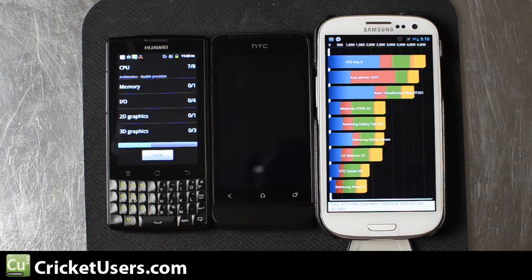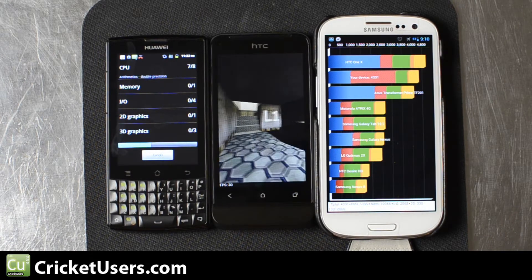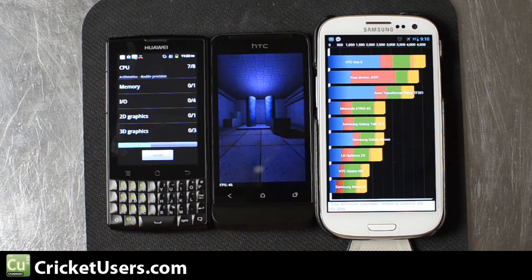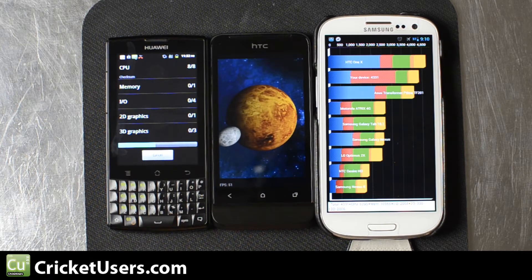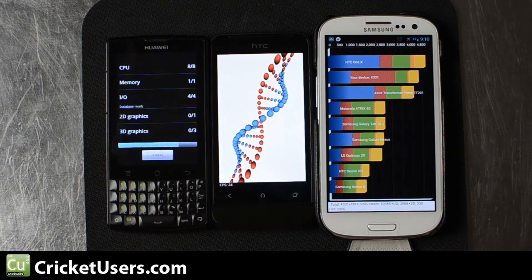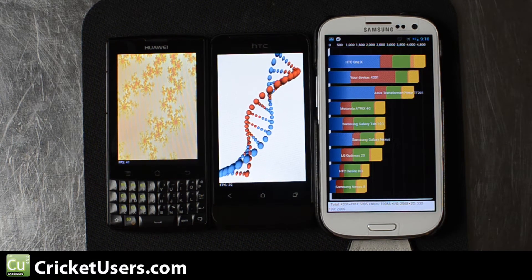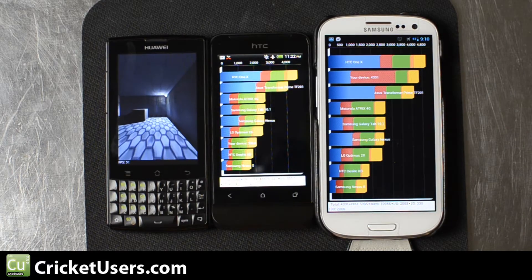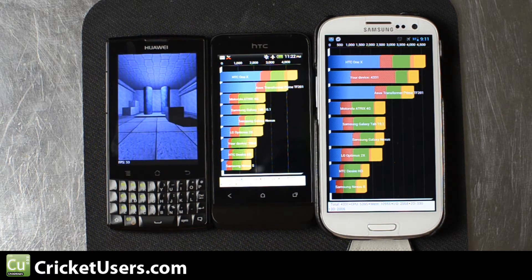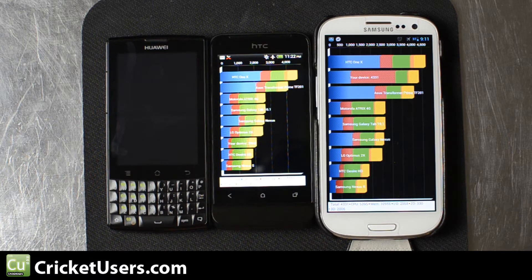Our Galaxy S3 is running CyanogenMod 10, so it's on Jellybean. It scored 4,331. I ran this a little bit before and it came out higher than the HTC One X. Most of the times when I'm running it on the stock TouchWiz, it comes out higher than the HTC One X as well. You can see the HTC One V has already moved over to the graphics test while the Ascend Q is still running some of the other tests, so it is much faster. It does have a 1 GHz processor, and it came in a little bit higher than the HTC Desire HD and the Samsung Nexus S with a score of 2,068 — which is less than half of what the Galaxy S3 wound up with.